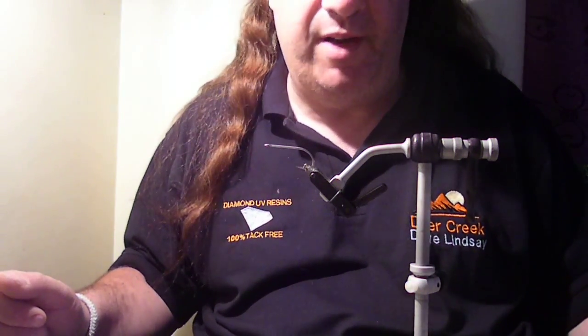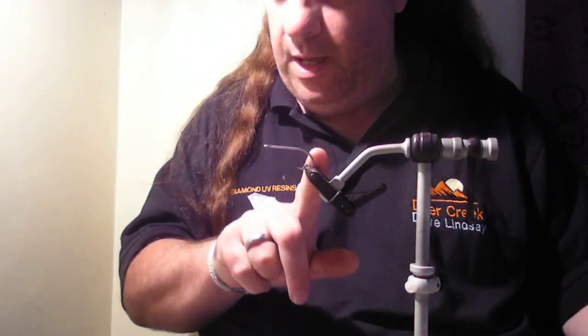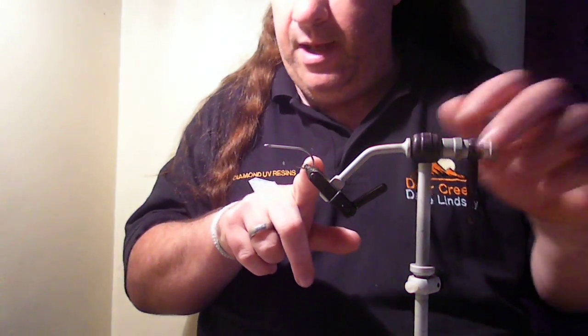Hi folks, I'm going to tie a smaller fly today — nothing wrong with smaller flies for predators and pike. Sometimes, as I've learned, pike prefer really small flies. I'm going to use a Deer Creek Daiichi 930 hook — it's like a bunker buster, absolutely bomb-proof. Great hooks.